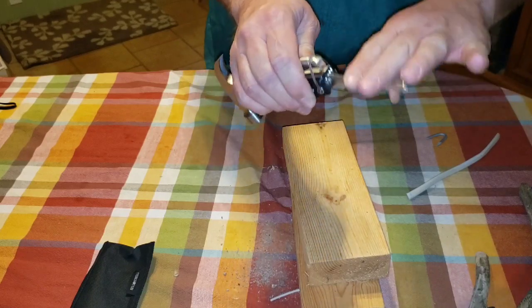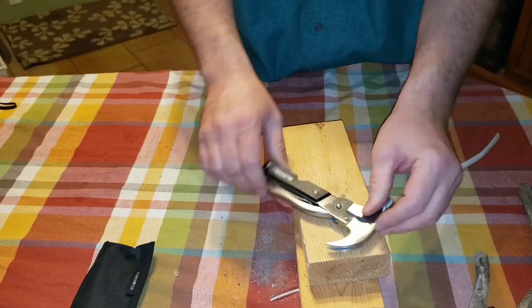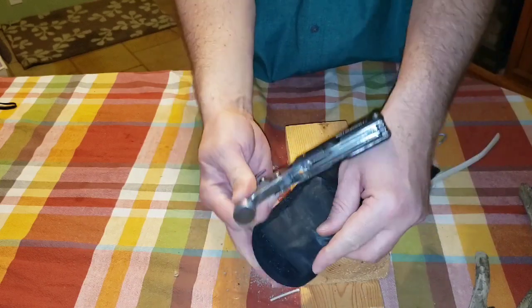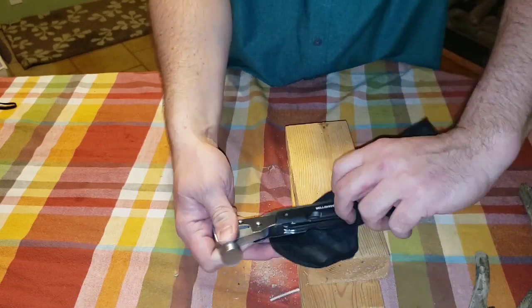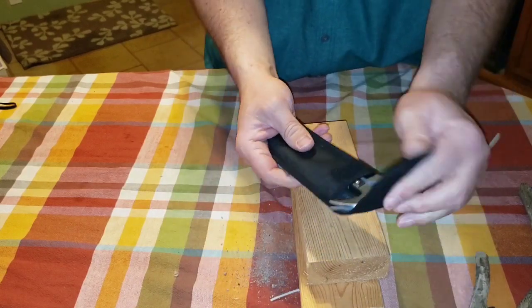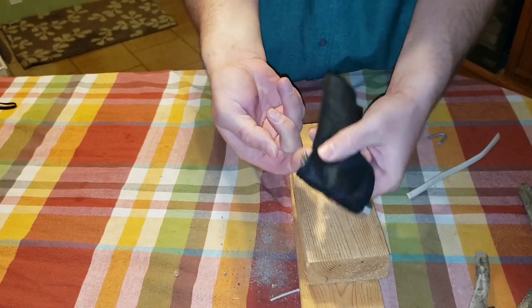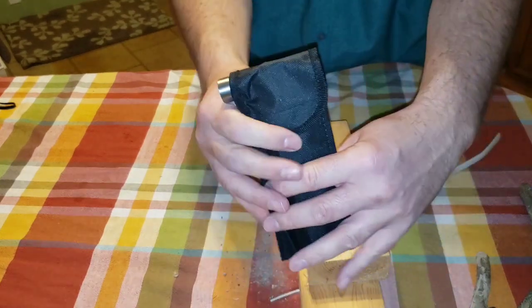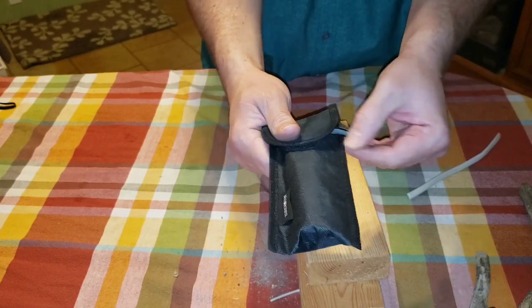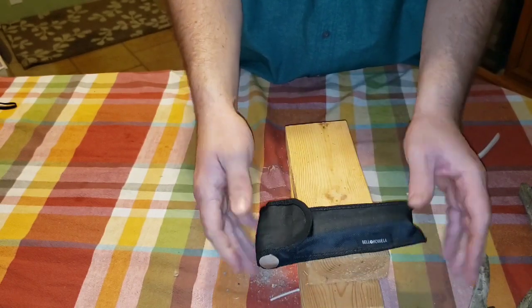Let's see what it looks like in the carrying case. I put it in here — I really like it and was pleasantly surprised it was included. However, the claw sticks out and is going to snag on everything. I wish they had designed it slightly differently.